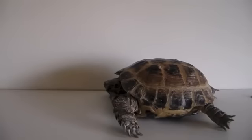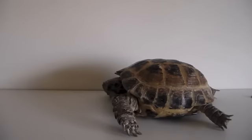Hey guys, and today's video is going to be on good beginner tortoises. If you're looking to buy a pet tortoise for the first time and don't know what kind of tortoise you want, here are some tips on finding the perfect tortoise for you.